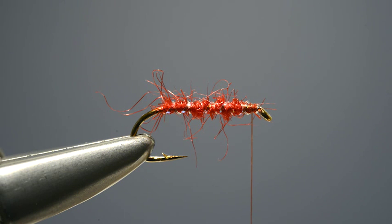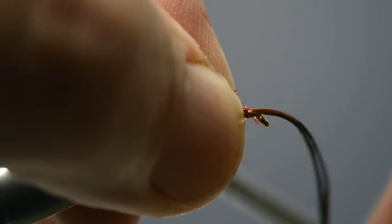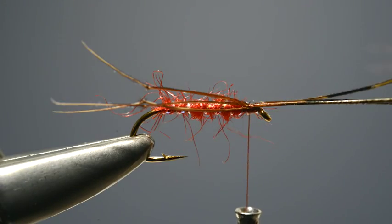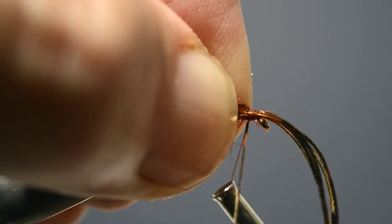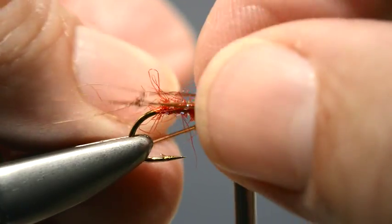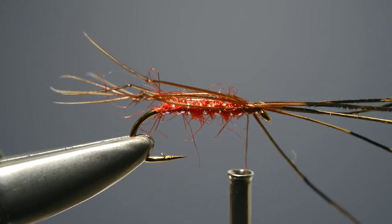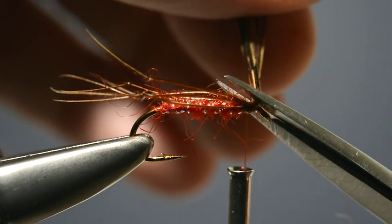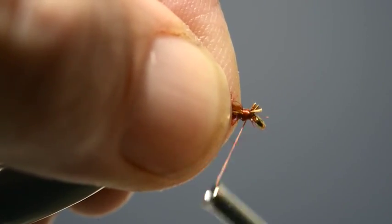Next, divide the six into two equal bunches of three. Take one of the bunches and offer it up to the hook and catch it in place just behind the eye. Then take the remaining three legs and offer them up to the other side of the hook and catch them in place. Take the scissors, trim off the waist ends and add further tight thread wraps to secure them.